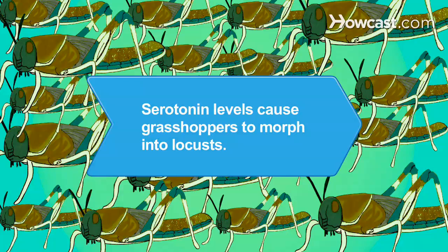Did you know? According to a 2010 study, when grasshoppers come into contact with each other, their serotonin levels triple, morphing them into locusts, which causes a swarm.